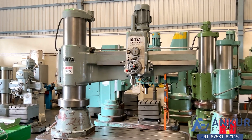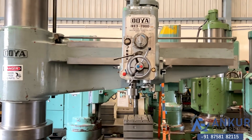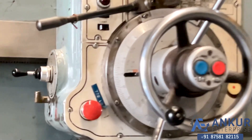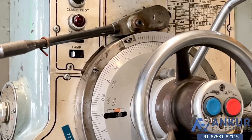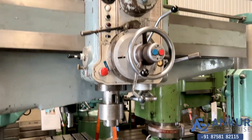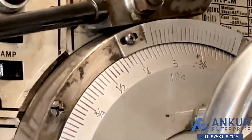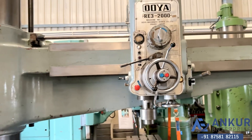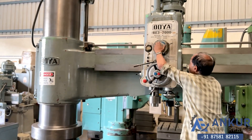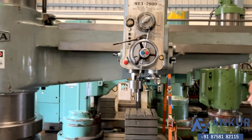Now we will see different feed rates of travel. Currently working at its minimum feed rate — you can see its slow feed rate. The feed rate has been increased.